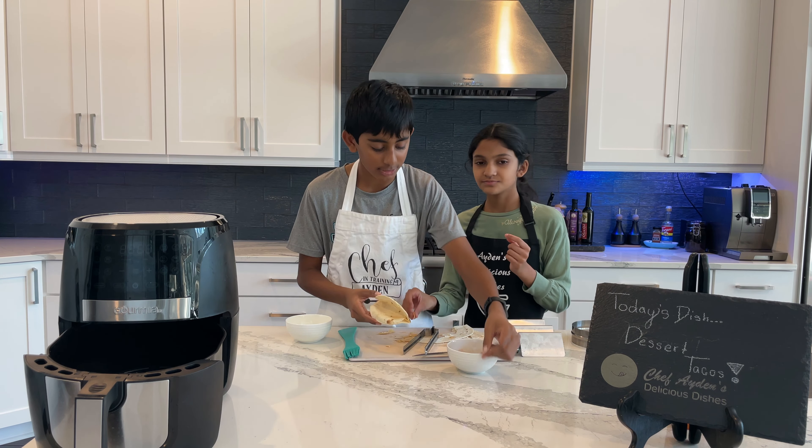We air fried a tortilla and then sprinkled cinnamon and sugar on the outside of it. On the inside we have two scoops of chocolate chip cookie dough, some whipped cream, a little bit of chocolate syrup just to make it a little more sweet, three strawberries, and rainbow sprinkles — silver, not gold. So tell me in the comments who's is better. Chocolate sprinkles versus rainbow — chocolate's plain. Let's just try it!